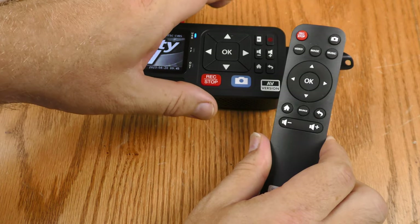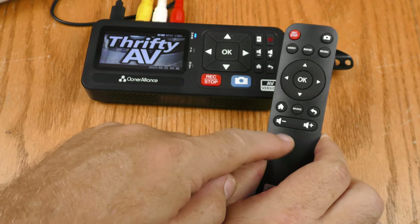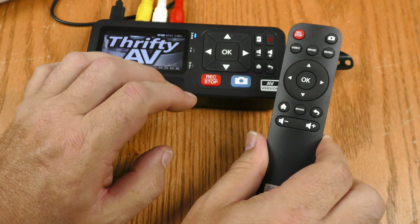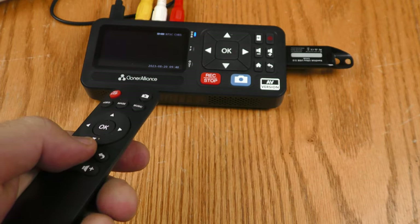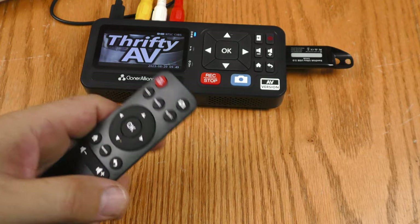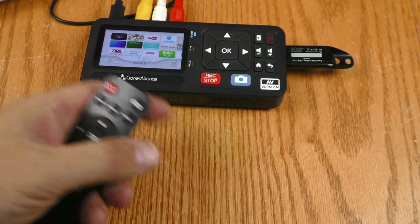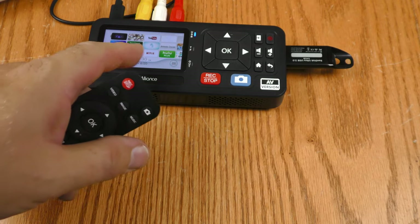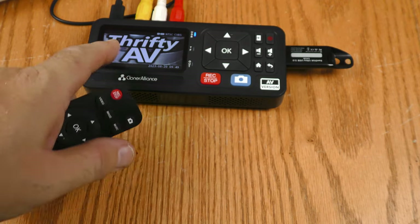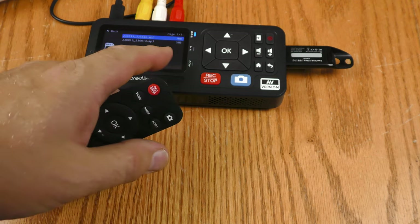A lot of the buttons on the remote are the same as what you find on the unit itself — like the record, the snapshot, left, right, up, down, OK, the home, the back, and the volume down and up. To access video, image, and music on the unit you have to go into the menu, but the remote has dedicated buttons for those. If I hit Source I can switch between S-video, auxiliary for audio, and the AV jack which they call CVBS. If I hit Video it shows all the videos I've already recorded and I can play those back — there's a little bit of my capture of the Wii. If I hit Image it'll show any images I've stored — the only one I captured was my Thrifty AV logo. And if I hit Music it'll show the audio files that I recorded, which has the frequency sweep on it.